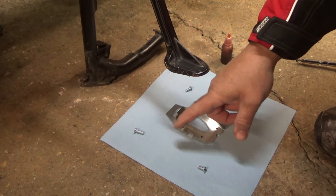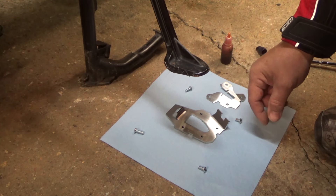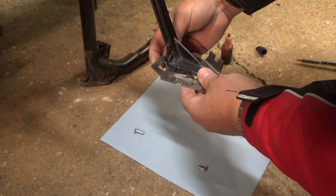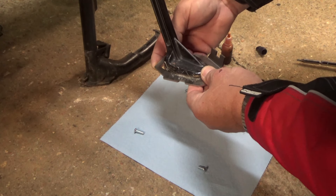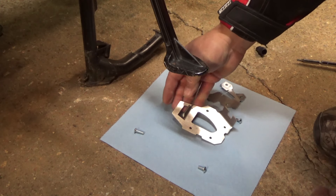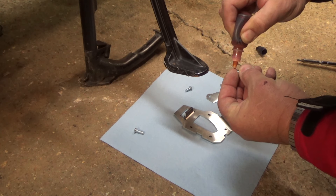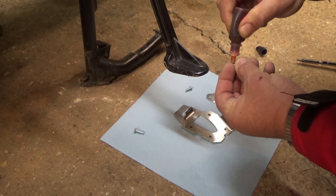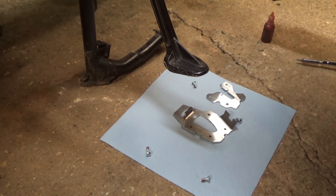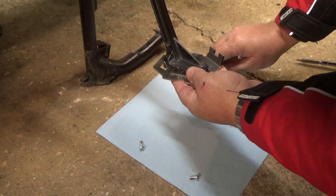I've got everything laid out so I don't get the screws in the wrong place. I've laid them out in position where they go. On the back of this it has a stop for the back of the stand so it doesn't slide off - it hits right there. You want to mount it with it right up against that stop. First thing I want to do is put some thread locker on each one of my bolts, just a little bit, then put my foot up there.